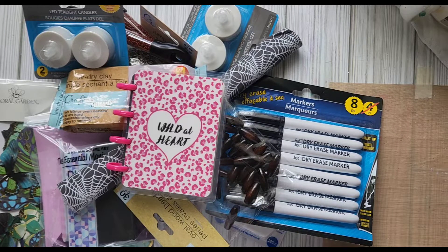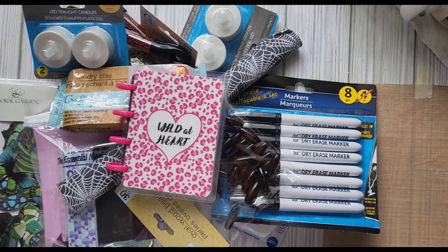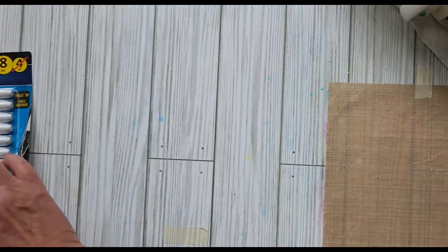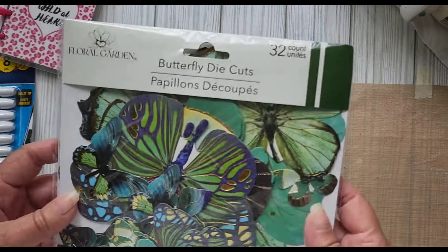Hello everyone, just a quick random haul video from Dollar Tree. I know I haven't done any but they've got some really cool stuff, so let me move this out of the way.